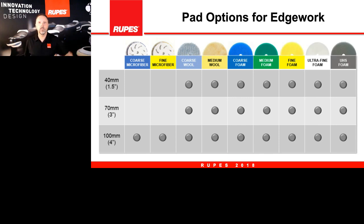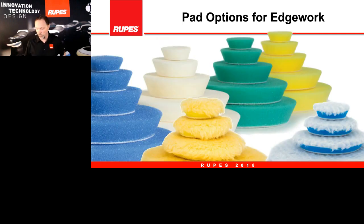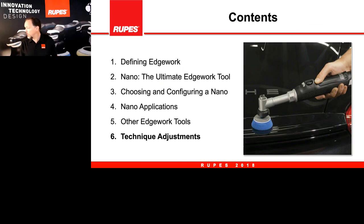With all of these edge work tools, there is a variety of pads available — foam, microfiber, and wool. As you can see by the chart, you can cross-reference different pad materials available for different diameters. In the 100mm four-inch diameter, every one of our pads is available in that diameter. As you get to wool and foam, all are available in the smaller diameters for the nano. Here is a nice view of all the different assortment of pads available with all our tools and edge work tools.